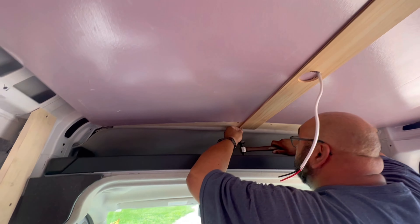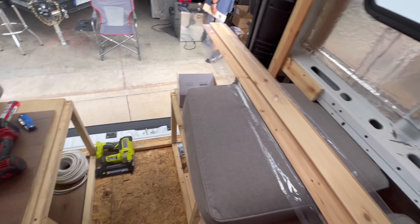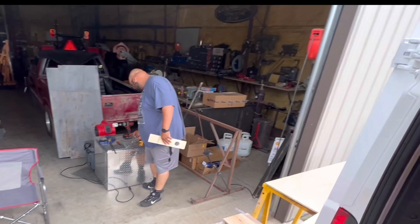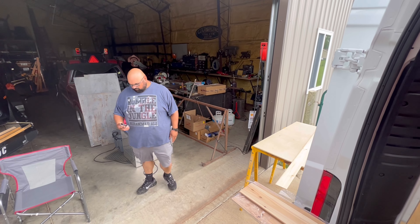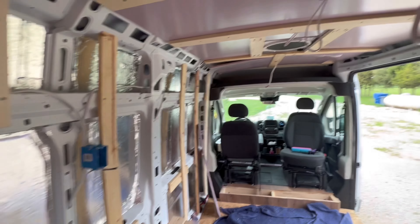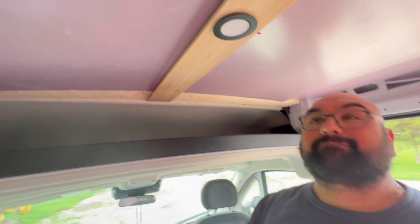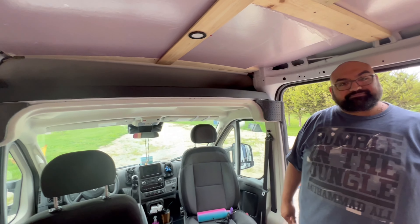I need a nail gun — I don't like this at all. We took a brief two-and-a-half-hour break to go get a nail gun and some lunch, and that's going to make our lives a lot easier. Right now we're waiting for my dad to come back with the battery for the nail gun. We're just measuring out the pieces and where we need to cut them so we're all ready to go. Easy peasy lemon squeezy — it's going to look great.